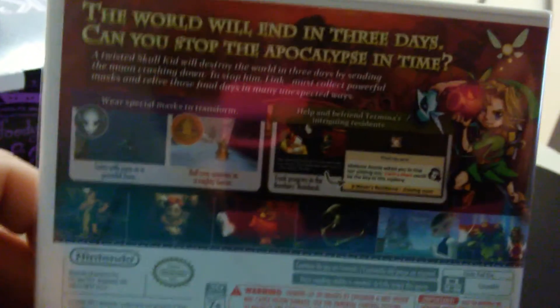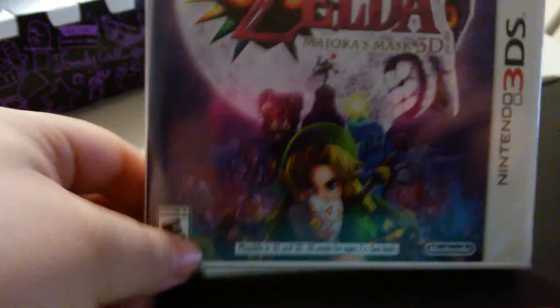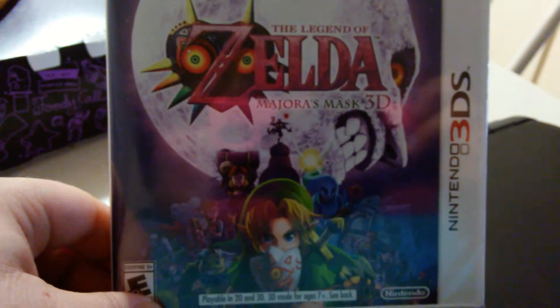But right now I'm just showing you the box and the front of the box. Just ignore the Pokemon cards. I'm trying to hold this and record at the same time. It's the front of the box with that creepy ass moon.